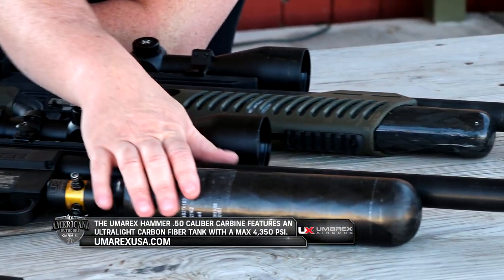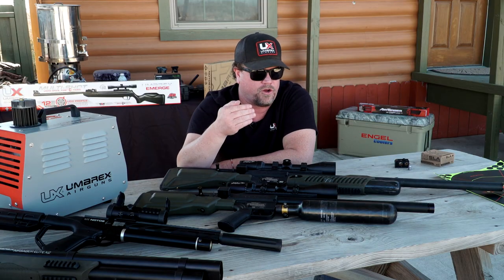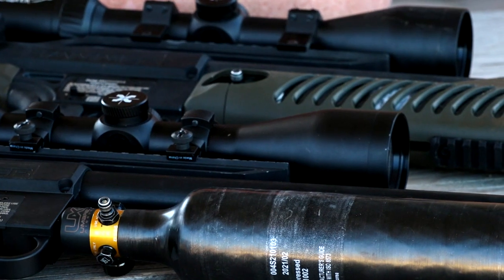The bottle — you'll see a little difference there. That's a 35 cubic inch bottle that pumps up to 4,300 PSI. You've got a lot larger volume, and you can see the difference in length, width, and size between the two. To fill them, they're exactly the same.